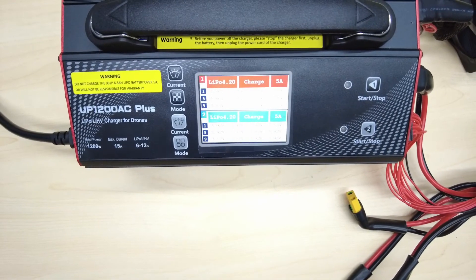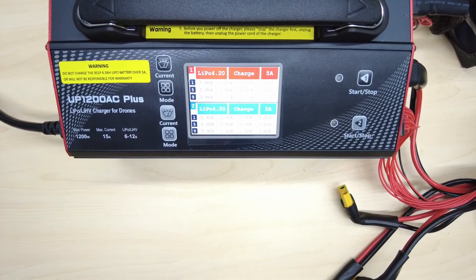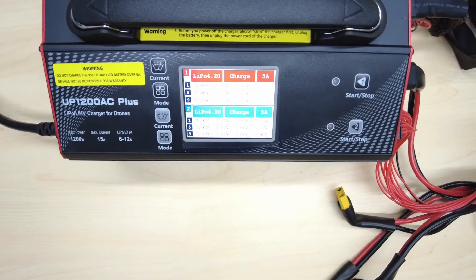You can check the status of both batteries and all the cell strings one by one.